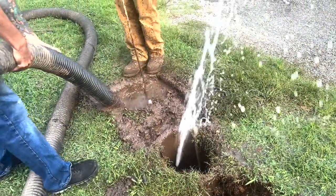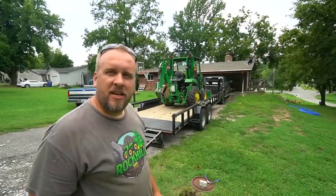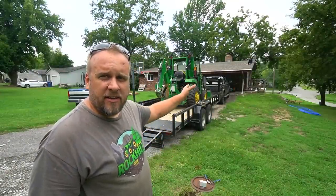I put very little pressure on that and the whole thing just snapped. It's Brock here with Rock Hill Farms and today we're going to replace the water line from the city's meter into the house.